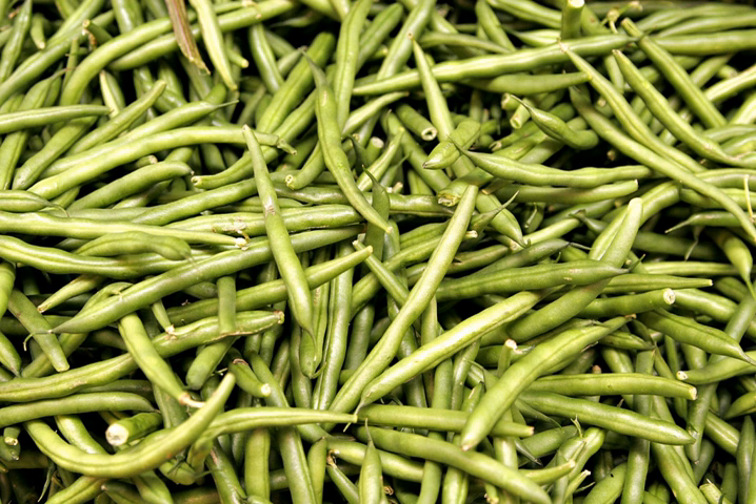Green beans are classified by growth habit into two major groups: bush or dwarf beans, and pole or climbing beans. Bush beans are short plants, growing to not more than 2 feet in height, often without requiring supports. They generally reach maturity and produce all of their fruit in a relatively short period of time, then cease to produce. Owing to this concentrated production and ease of mechanized harvesting, bush-type beans are those most often grown on commercial farms.